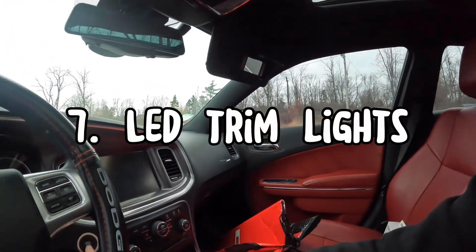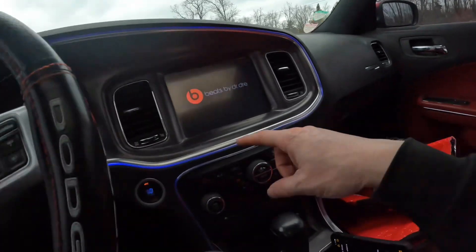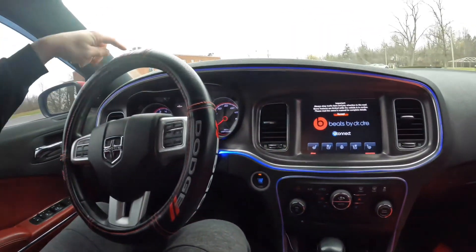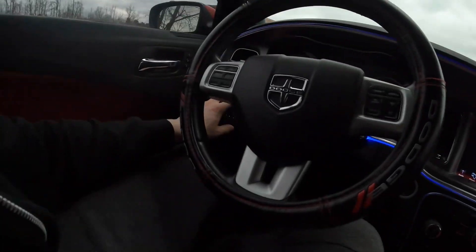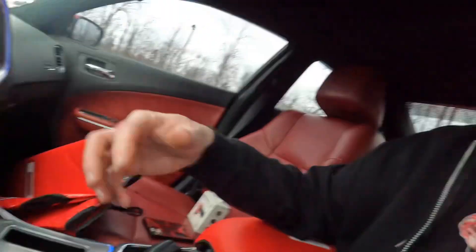The windshield cover also keeps your interior cooler, especially if you have a window cracking or tints — it'll help your interior stay cooler. Number 7 on this list is LED trim lights. These lights right here are a little bit more expensive at $70 from AutoZone, but they're definitely worth it — they make your interior pop a little bit more, especially since I don't have some of the other modifications I'm going to mention.